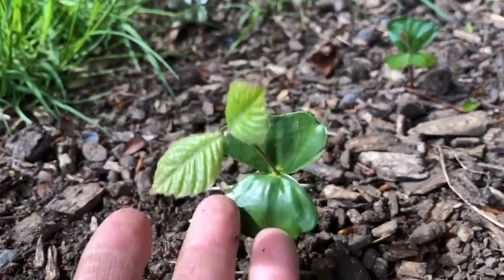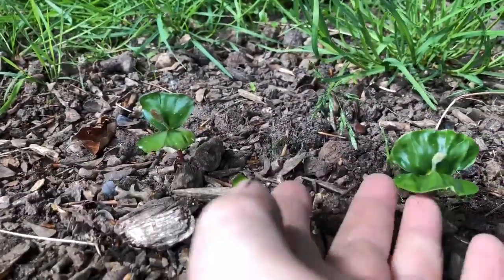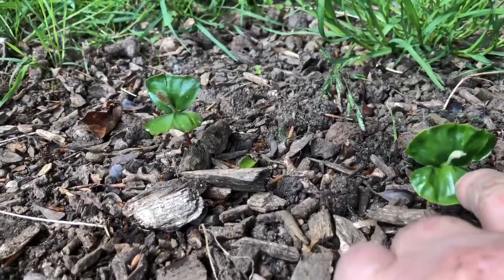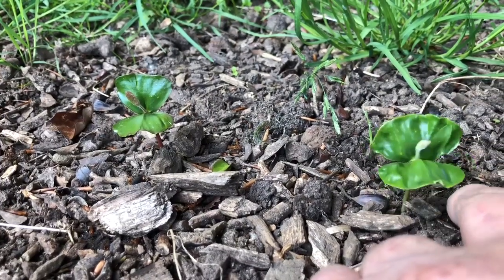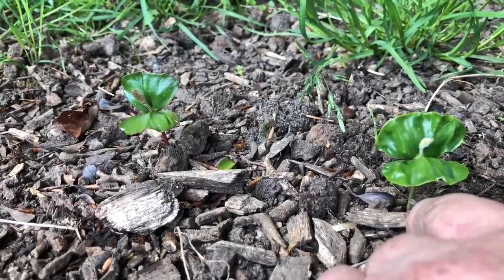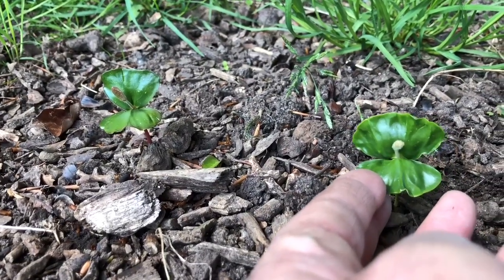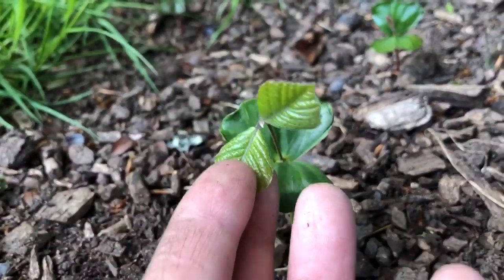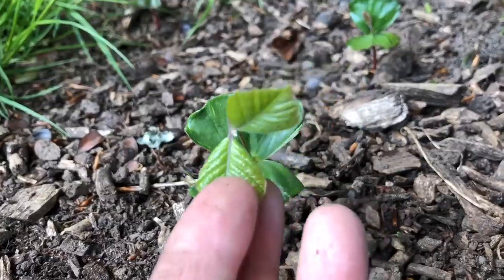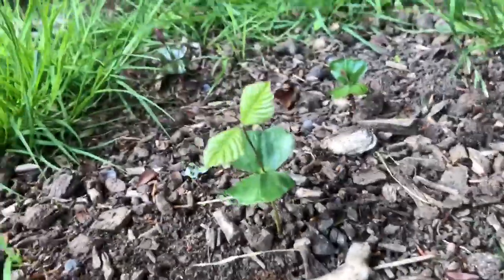You can see more beech tree babies. There's another beech tree baby and a beech tree baby. The first leaves that come up are like a pair of kidneys, so if you didn't know any better you wouldn't know what it was. But when the second pair come up, you can tell it's a baby beech tree — that's the traditional beech tree.